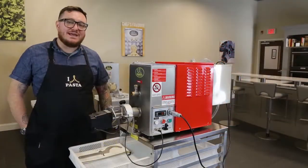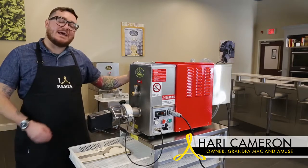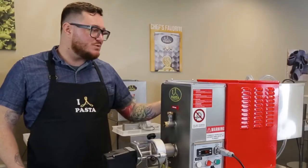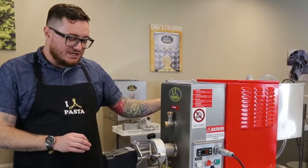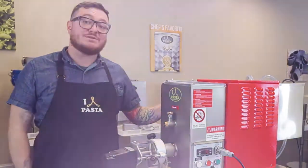Hello, my name is Chef Hari Cameron and today we're making pasta with Arco Baleno. This is the Stella AEX 30 and it is my favorite machine. This one sits in the window at Grandpa Mac, one of my restaurants. This machine makes 30 pounds of freshly extruded pasta in an hour and I'm going to show you how it's done.